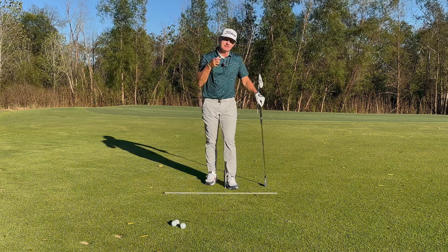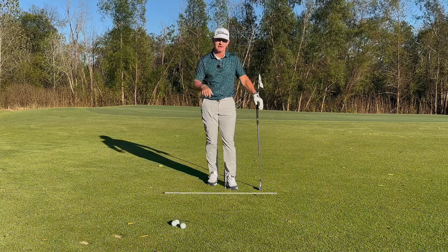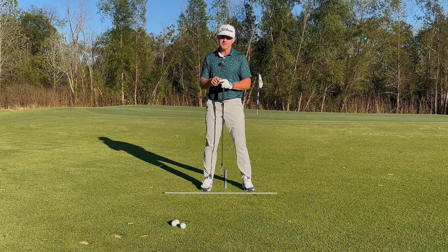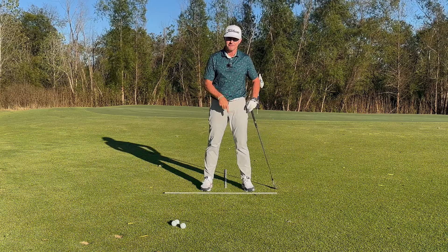True statement: most elite players demonstrate and possess elite balance in their swing. Even Scotty Scheffler demonstrates elite balance in his golf swing. As we investigate the feelings we have in our golf swing, errors in movement will often show up in sensations we experience through our feet.